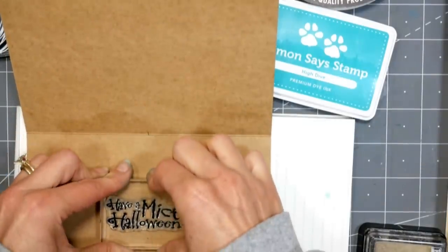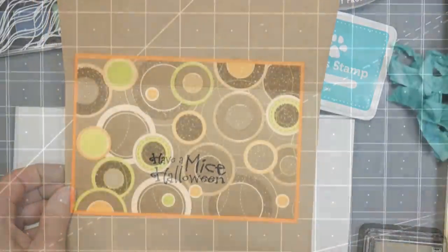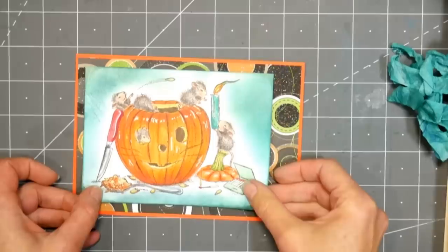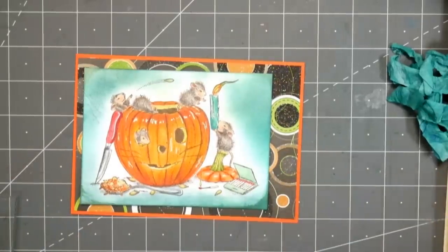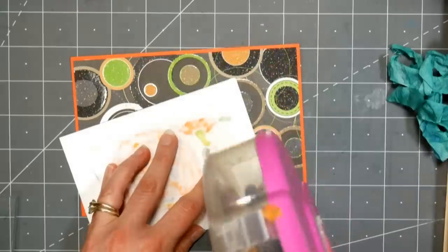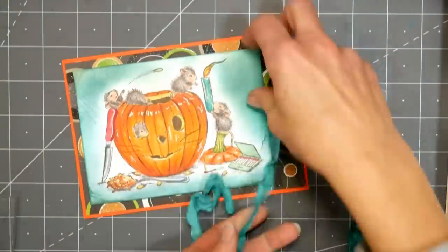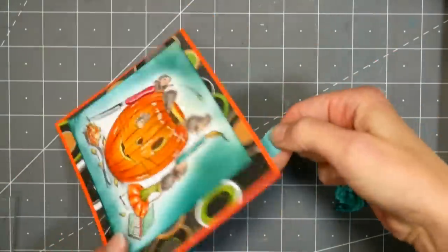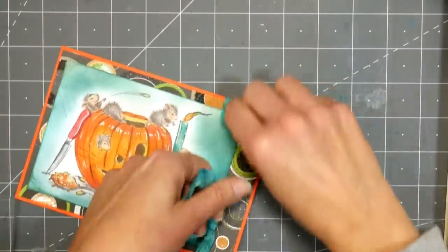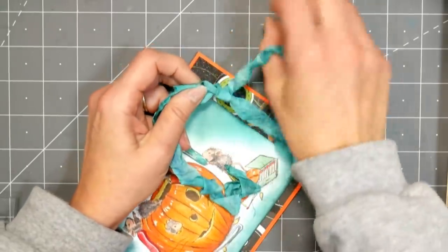I'm stamping 'have a mice Halloween' on the inside of the card because I like puns and I think it's cute — it was from another house mouse stamp set. Now I'm assembling everything. I had some old pattern paper that was orange, green, and black, and I thought it looked really nice and Halloween-y. I'm putting that on some orange cardstock, then tying that dried ribbon we made — see how it retains those gorgeous crinkles? I think it's so pretty.